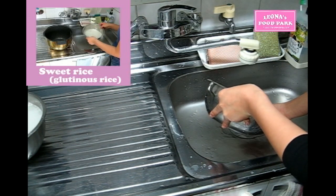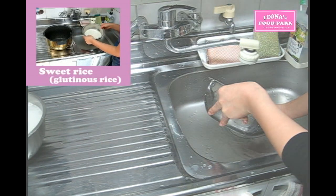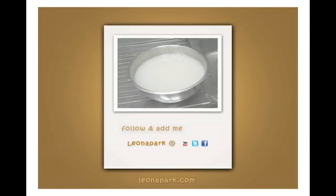I'll post another video for how to cook rice with a Korean rice cooker, probably within a week, so you can see the whole process to be done with rice in the Korean way.